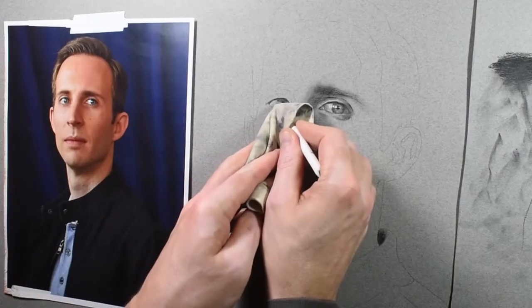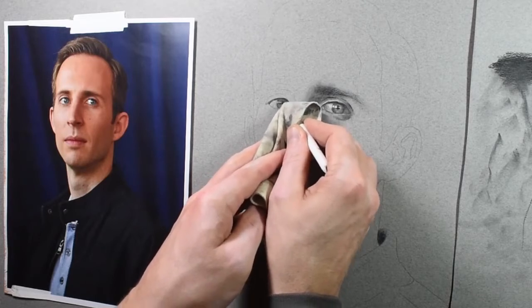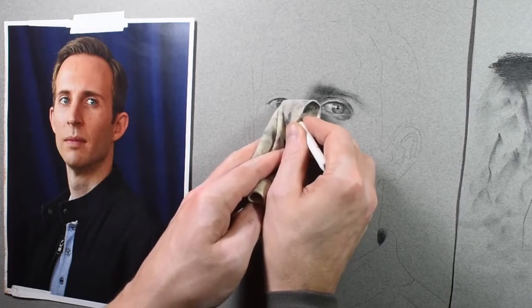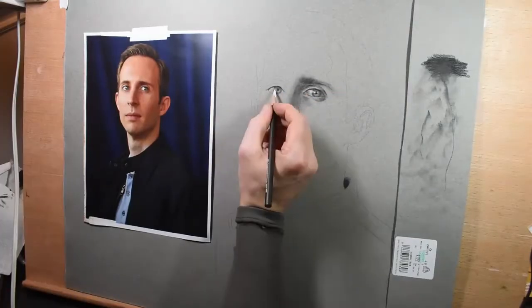Here I'm wrapping a blending stump with my chamois and doing some erasing in the eye. There's kind of a hierarchy of erasing tools — I'll put the list up here. Erasers are going to take off the most charcoal. Then a clean chamois takes off a little less, but still quite a bit. Then a clean paper towel takes a little less than that, and then a clean blending stump will take even less.